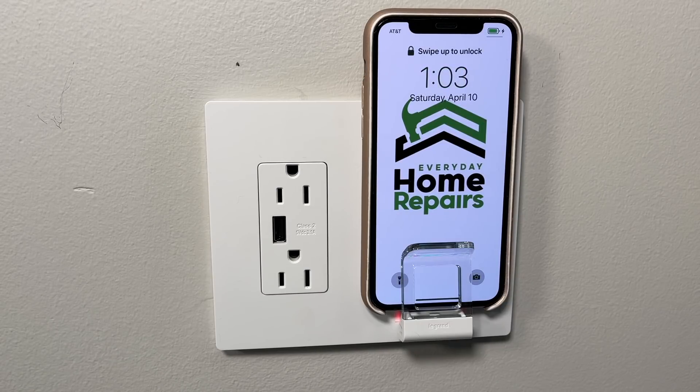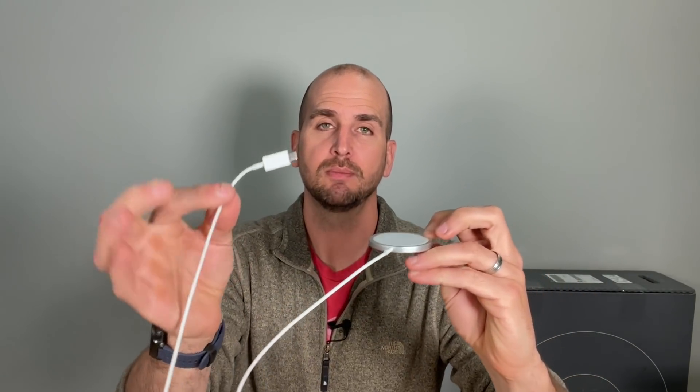Now let's talk about how fast this actually charges compared to a wired connection. I tested three different setups to see how fast the Legrand wireless charging wall plate actually charges. The first setup uses a wired connection with the highest charging rate I can get for my iPhone 12 Pro Max — a 20-watt adapter with USB-C to a Lightning port. The second setup uses MagSafe wireless charging, USB-C to MagSafe. The third is the Legrand faceplate with the integrated wireless charger. I charged for 15 minutes and measured the percentage increase in battery across each setup.